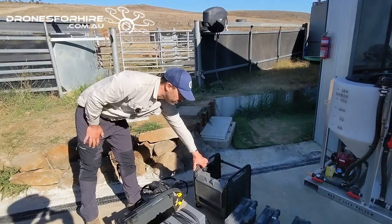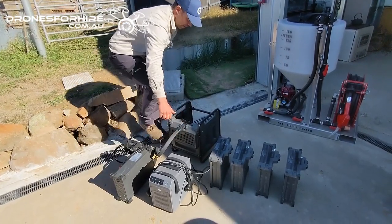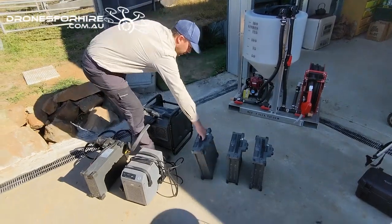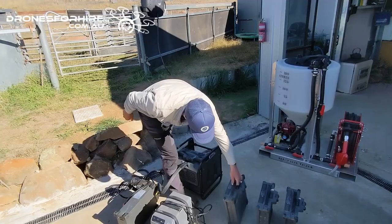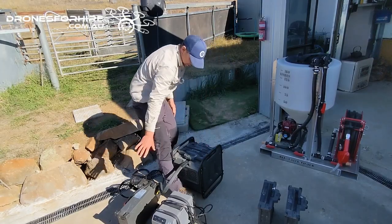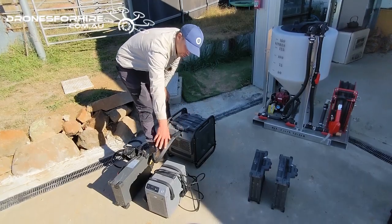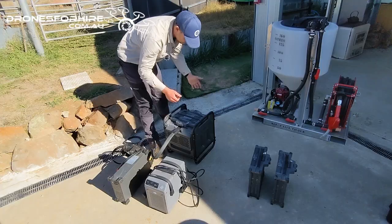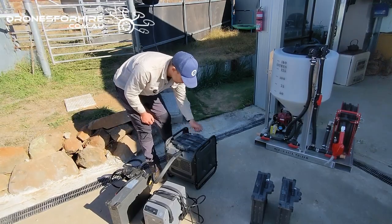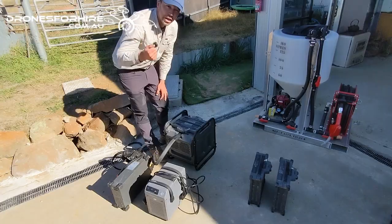We've also got a cooling station — this is an older version. The charger plugs into here and the batteries just slide in. We've got two fans on the front that blow air through the aluminium cooling fins to manage battery temperature, and there's a spot for another battery behind. Typically, the drone returns, you put the hot battery into the back for cooling, swap the cooled one into the charging point, and take your ready battery out to put into the drone.